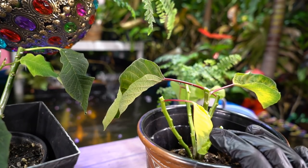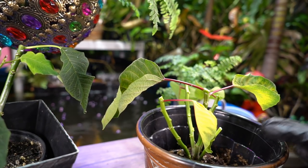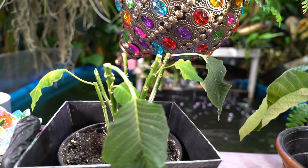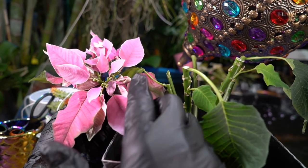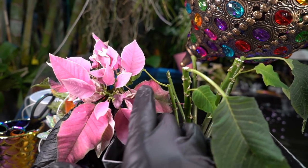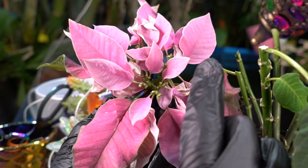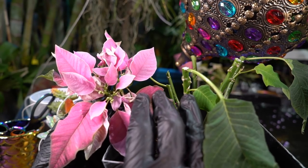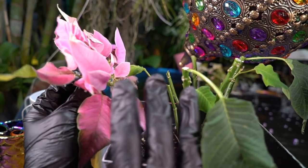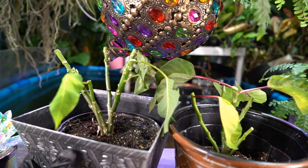Now, how do you know when to cut those flowers off? When they start to fade — they'll start to crinkle up and crisp. The red one probably could have held on for a couple more weeks; the pink one was done. You can see how the leaves are starting to fade and shrivel — that's partly from the overwatering. The flowers are actually in the middle, all those little dots that would have been seed heads. When those are gone, the plant starts to think it's done its reproductive thing, and that's when I would typically cut mine back.